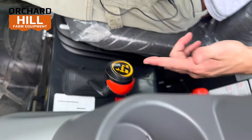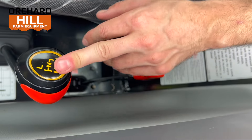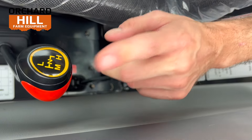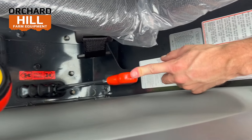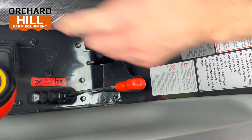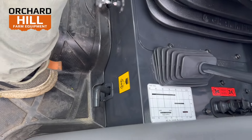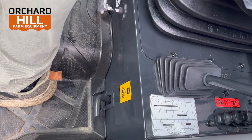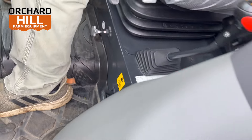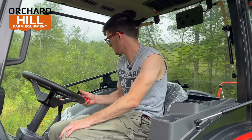Over here, three very necessary features on tractors: low, medium, and high selector for your transmission in a Y pattern. Then there's a four-wheel drive and two-wheel drive lever — very basic. And over here on the floorboard is your locking differential to lock the rear axle. So if you get stuck, the tires will lock together and help get you unstuck. That's basically all the features inside the cab.